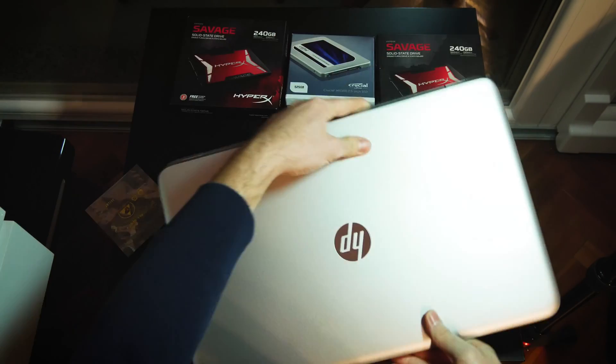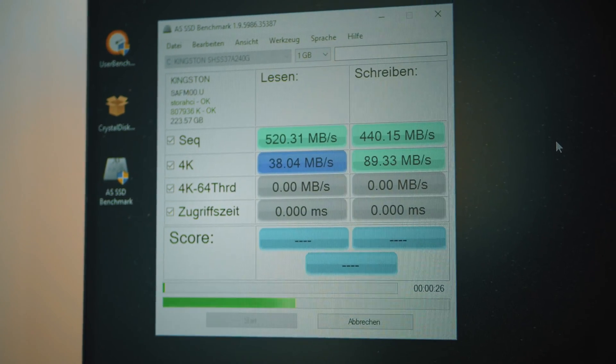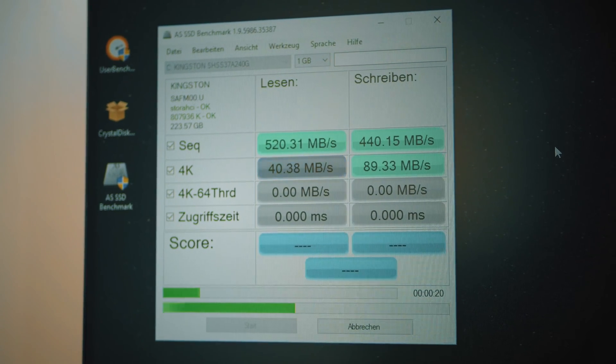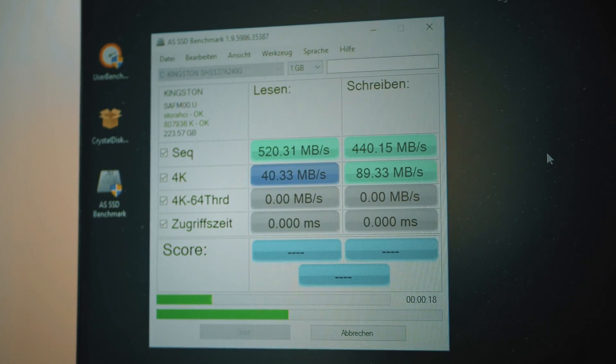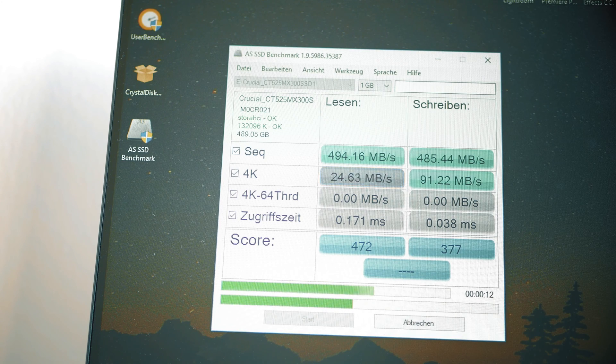After the setup, I checked the drives to see what speed they provided so I can later configure them. The HyperX are the fastest and provide great write and read random speeds and also 4K management. The Crucial performs quite well compared to the HyperX, which are twice the price.